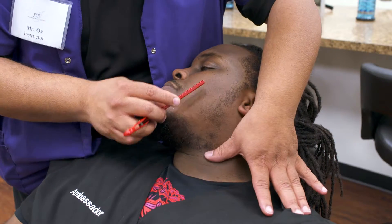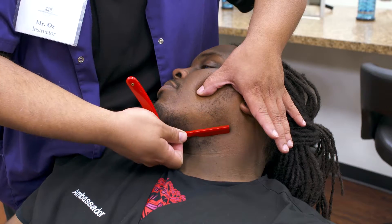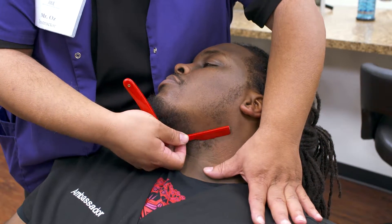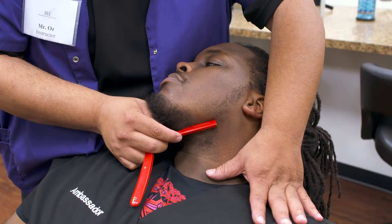Step nine is from the chin down to the neckline, which is a reverse hand. Step ten is on the bottom, from the neckline up to the chinline, twice because it's a wide area.